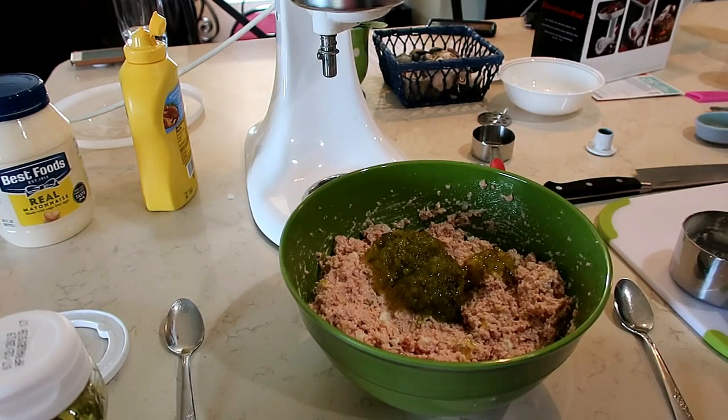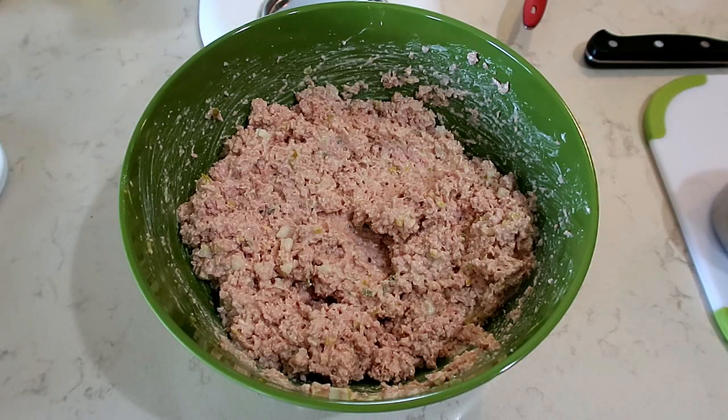We ended up adding another fourth cup of relish, which makes it a half a cup of relish total, and that actually tasted perfect.